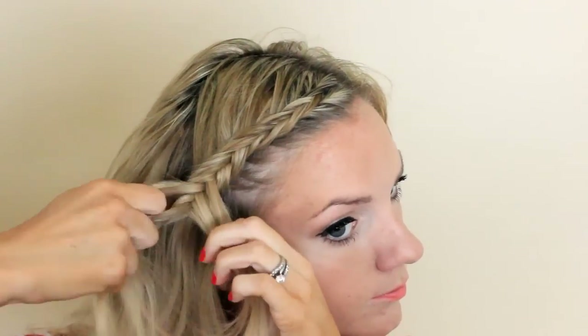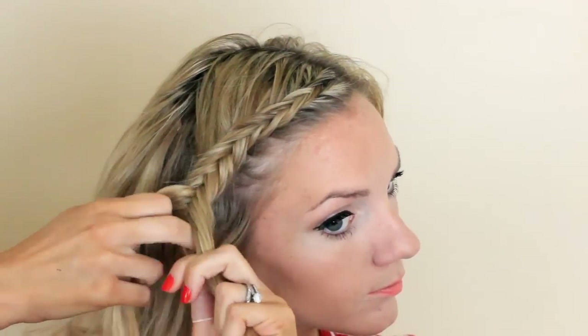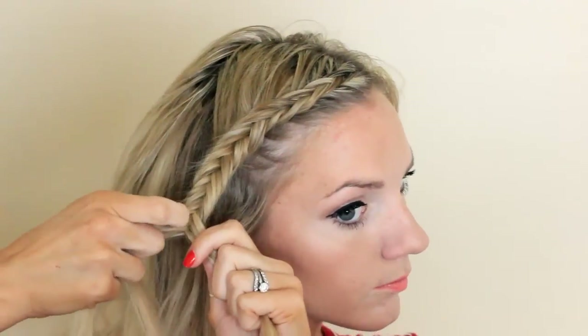Once you get to about your eyebrows, you're going to stop adding in hair and just continue, bringing those outside strands under to the opposite side.